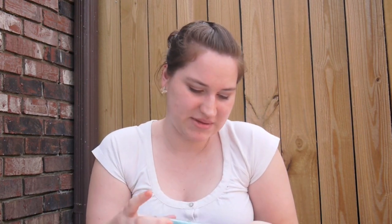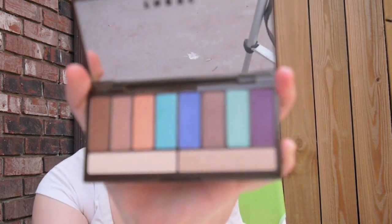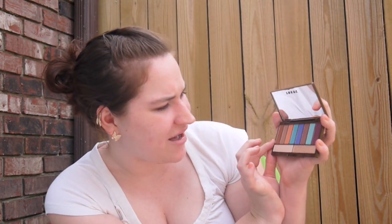I just bought this today and this is the first time I've opened it. This is what it looks like on the outside. And this is the inside. It has a large mirror and as you can see there are eight eyeshadow colors and then two large neutral colors for you to play with. It does have a combination of matte and shimmer — about two to three matte and the rest are shimmer.